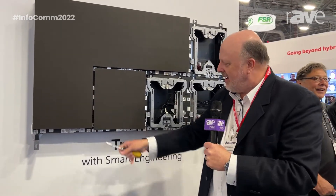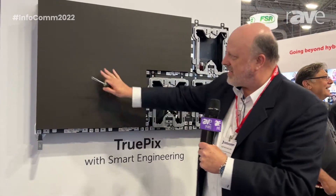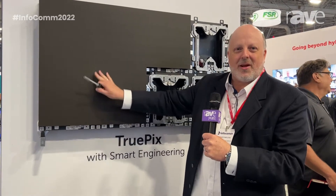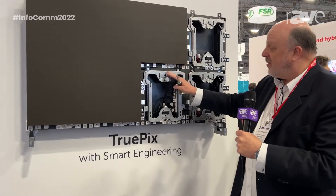Once we install that module, we simply move it into place so it's not bound against any other modules around it — we're not damaging diodes. This is an amazing way to do it.